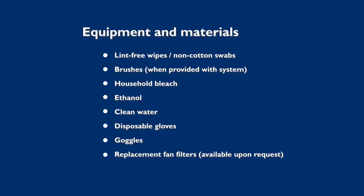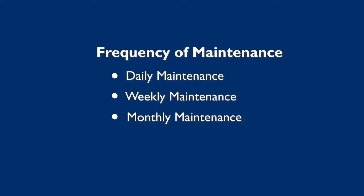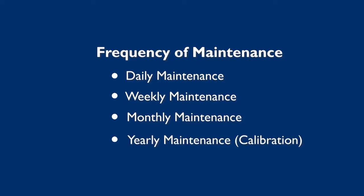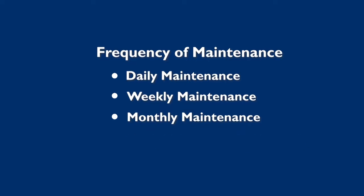The maintenance of GeneXpert system should be performed regularly by the end user — daily, weekly, monthly, and yearly. In this video, we will demonstrate daily, weekly, and monthly maintenance procedures. Yearly maintenance and GeneXpert module calibration will be demonstrated in a separate video.